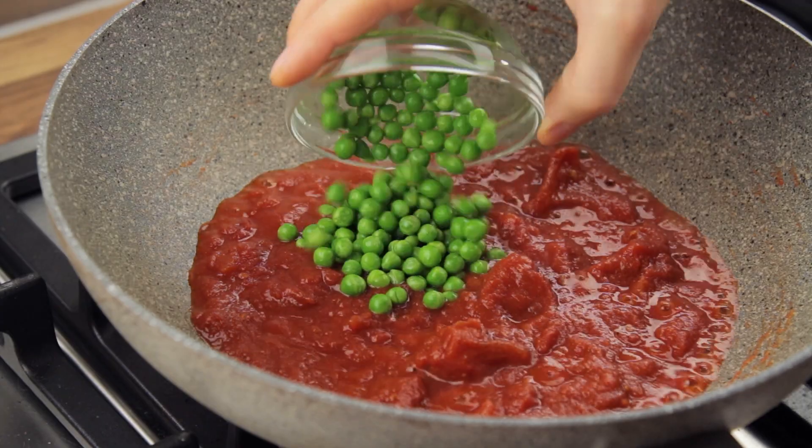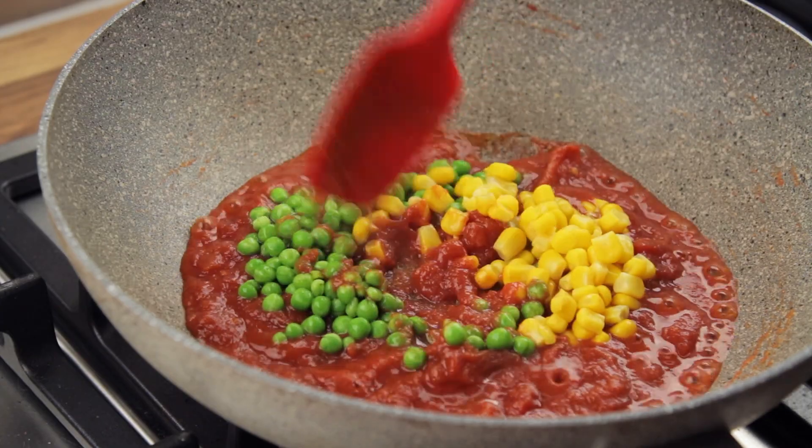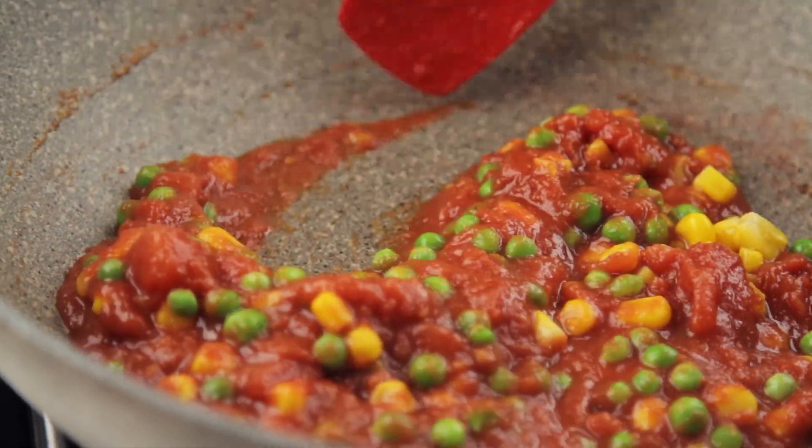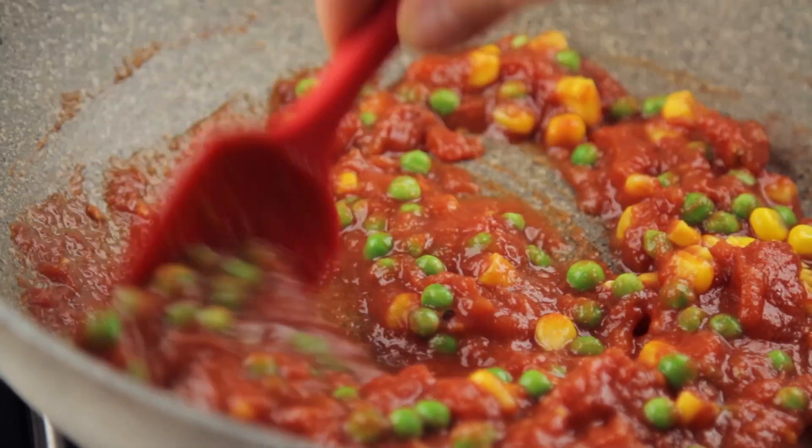Now bring the sauce to a boil, add in the peas and the corn, stir them in and bring to the boil once again. Basically the entire recipe revolves around steaming, boiling and stirring. No cooking degree needed.